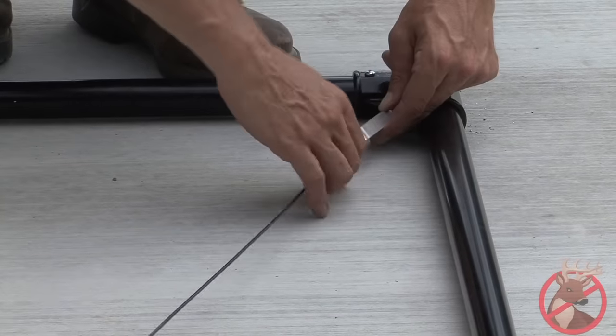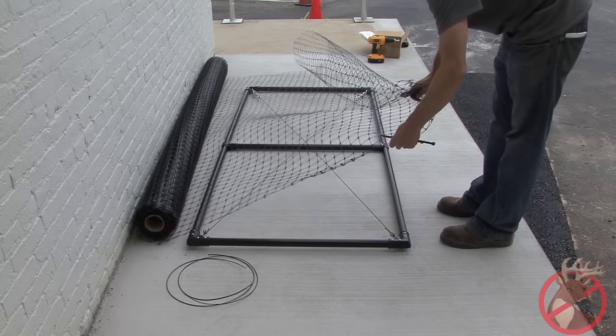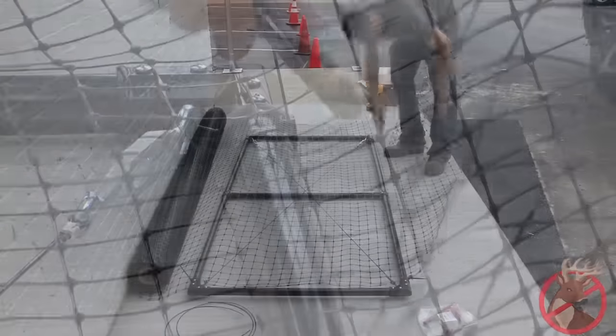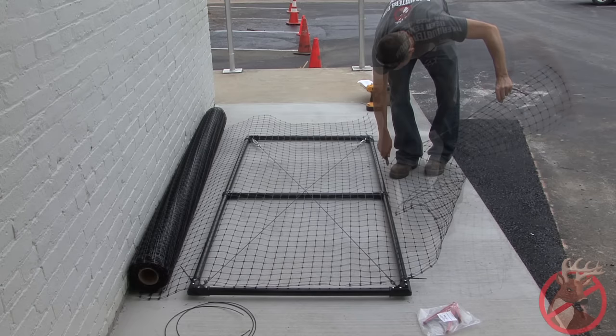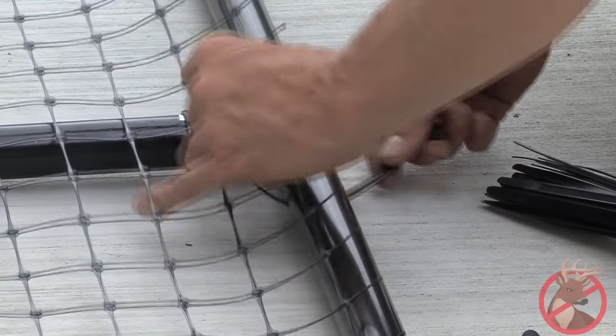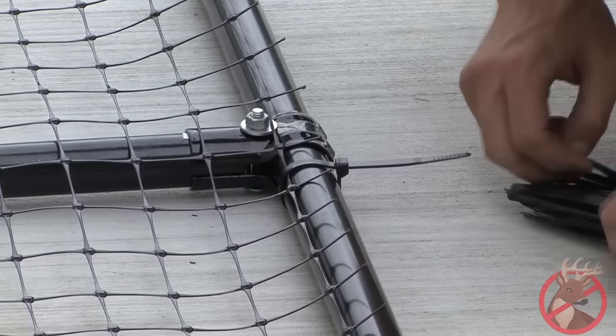Next, evenly tighten turnbuckles keeping the gate square. Lay out enough fence to cover the gate frame. Use wire cutters to trim the excess plastic around the gate. Fasten the deer fence to the gate frame using self-locking ties every 6 to 8 inches. Then use the cutter puller tool to tighten self-locking ties, and trim the excess tail off the ties.